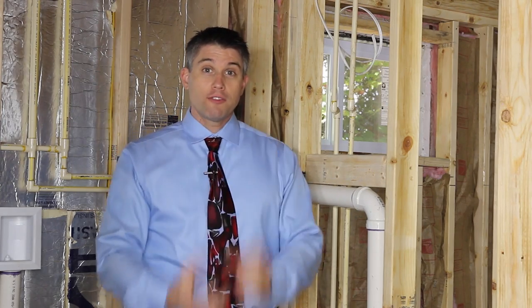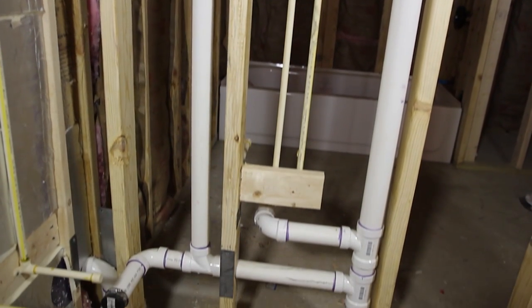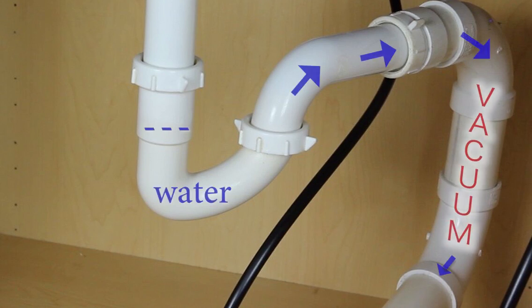If you've ever heard a glug glug glug or a gurgling sound, you may be having the problem where water is being siphoned away from the P-trap. What's happening there is as the water flows through the system down into the sewer, a vacuum is created pulling the water from the P-trap.